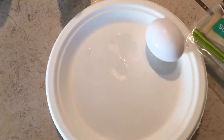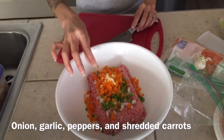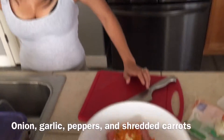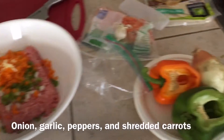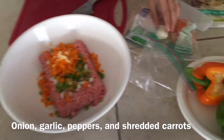This is how you make an egg roll. Onion, garlic, peppers, and shredded carrots.